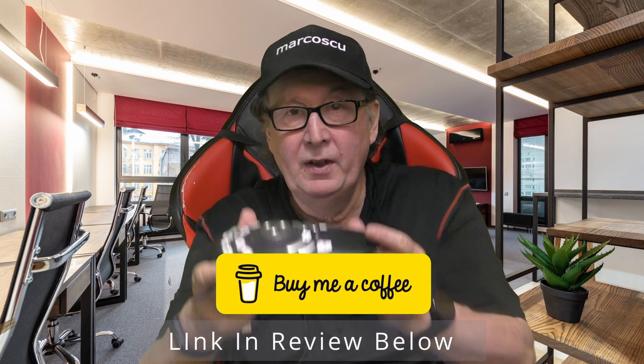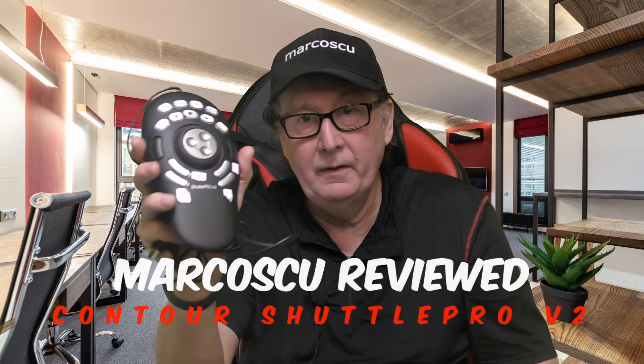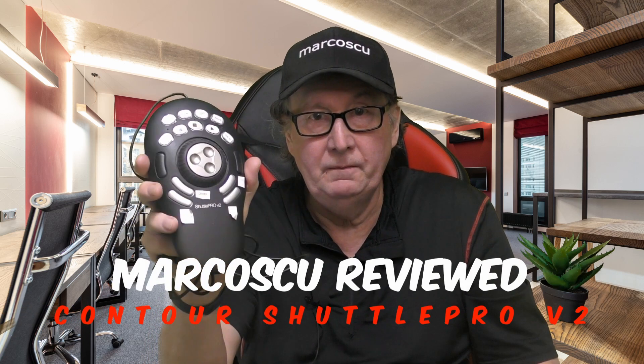The Shuttle lies flat and stable on the desk. It's simpler and less confusing to use, with all the essential buttons immediately to hand, with no need for multiple key presses or screen swipes. So if you need a simple to use custom shortcut pad for video or audio editing, then I think this may be just what you need.